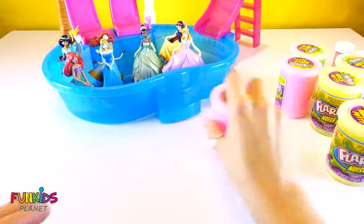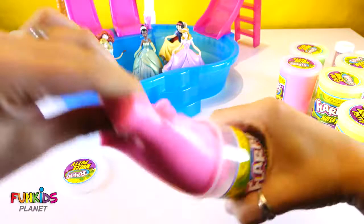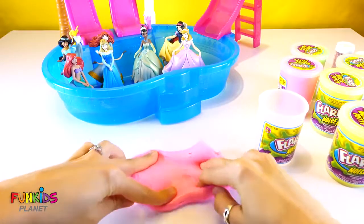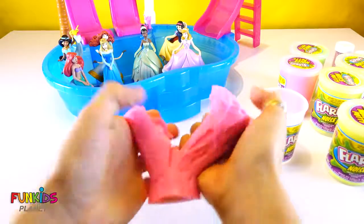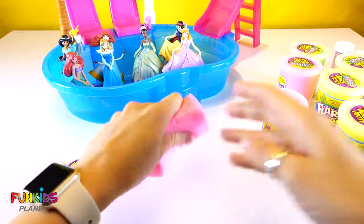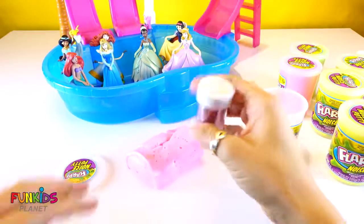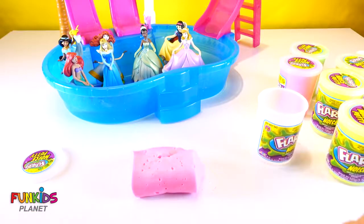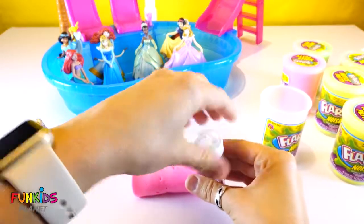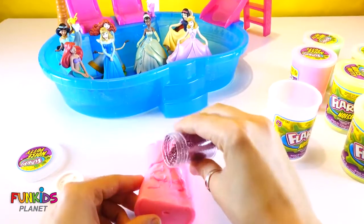But first we got to do something about this slime. So what I was thinking is I brought along a little bit of glitter. Let's just open up this glitter and see what we can do.